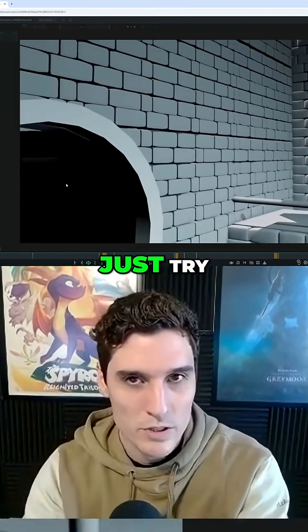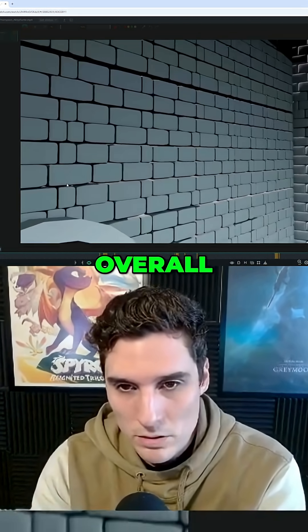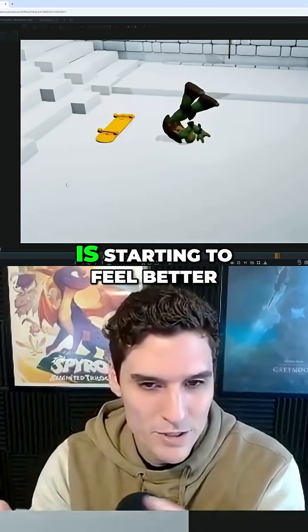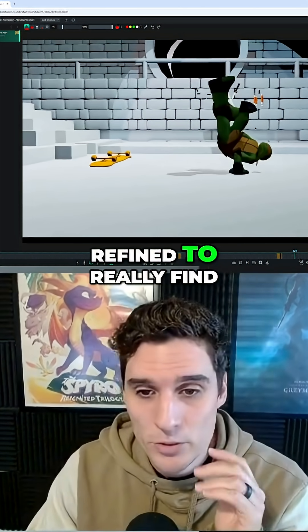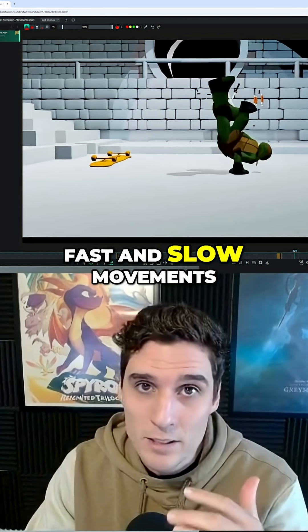Doing something like this where you try 1.5 speed to see if it looks better — overall length and overall speed — I think even speeding it up to something like this is starting to feel better. It's just the timing and spacing in general for the whole animation that I think can be refined to really find those moments of nice contrasting motion between the fast and slow movements.